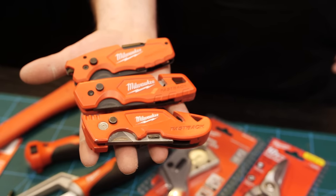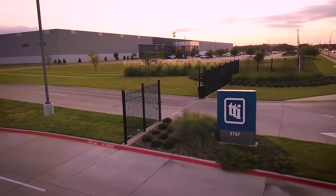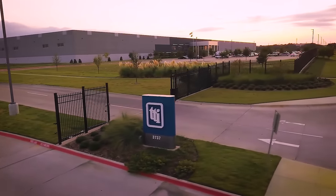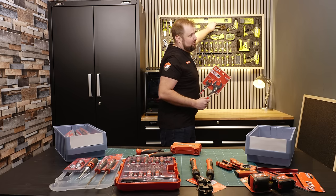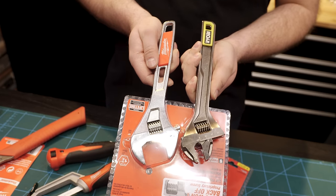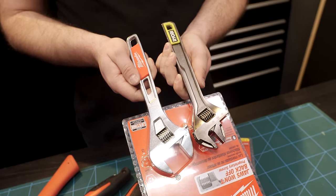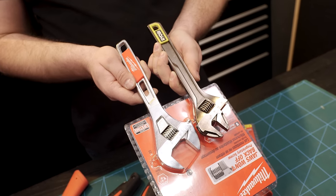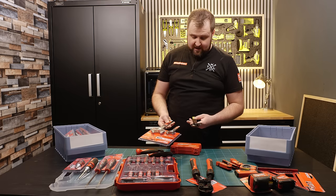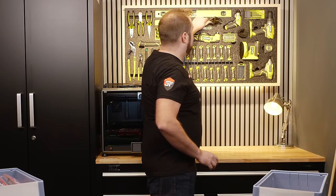We've got the adjustables. If you didn't know, the company that owns Milwaukee also owns Ryobi. And the Ryobi adjustables are actually a better quality than the Milwaukee ones in my opinion — it's a finer steel cast, a better casting with more detail on the jaws. They're both lifetime warranty though. Did you know that Ryobi have lifetime warranty tools? I certainly didn't.